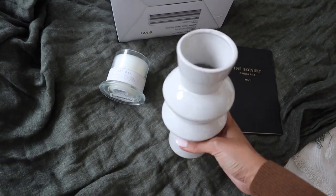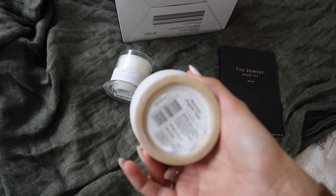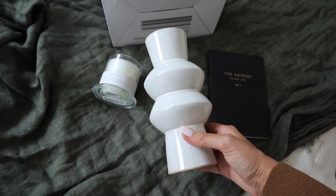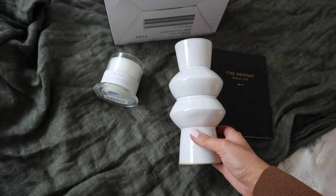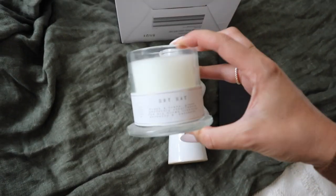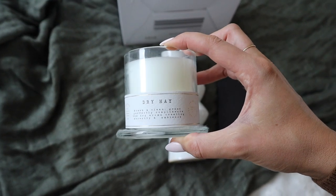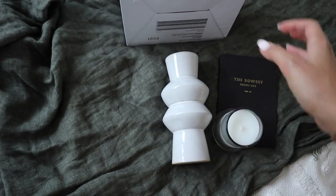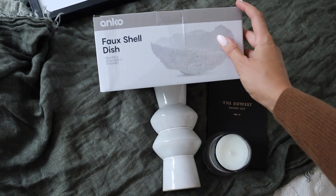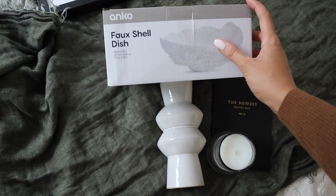The other thing I finally got my hands on is this glazed vase from Kmart - it's actually called the reactive angular vase. I've been trying to get this for weeks and ended up having to order it online. I'm absolutely obsessed with it and I think it was only $6. I'm thinking to put some devil's ivy in the top of it. I also got this beautiful candle from H&M - it says dry hay and smells absolutely beautiful, though I kind of just want it as decor. And the other thing is this faux shell dish, part of the new Kmart range, which could be really beautiful for storing jewelry or just as a neutral piece of decor.